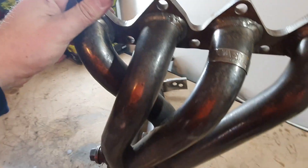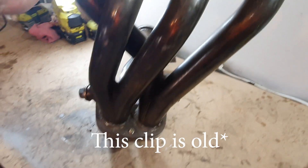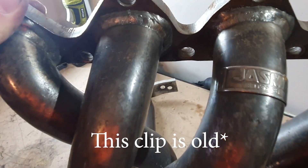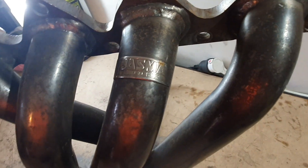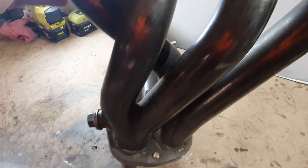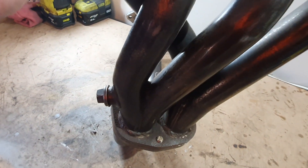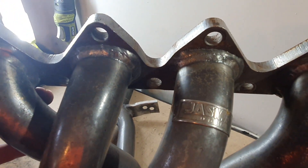Hey guys, welcome back to another video. Today we're going to do some work on the Civic in terms of the exhaust. When I picked up the wheels last week, the guy had these headers as well and they're labeled Jazma, which I think is like the automotive standard for exhaust manufacturing in Japan. It doesn't have any other markings on it so I'm not sure who actually makes it.